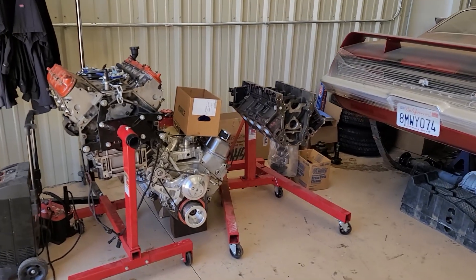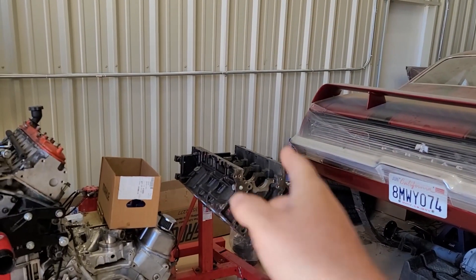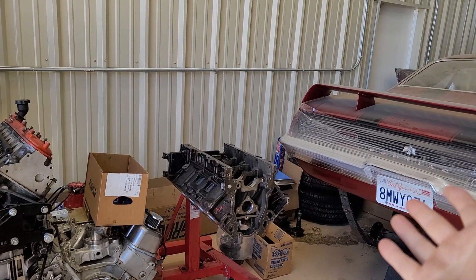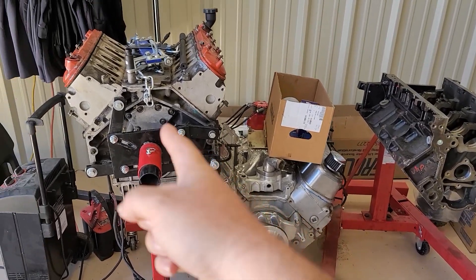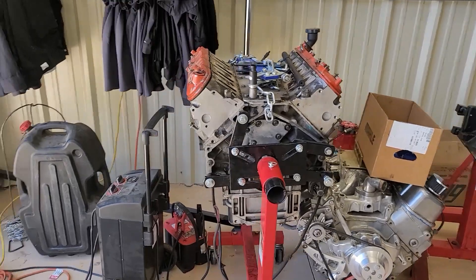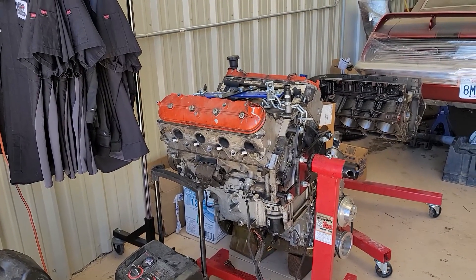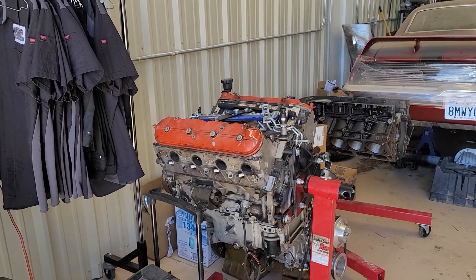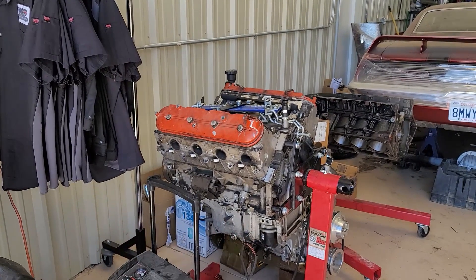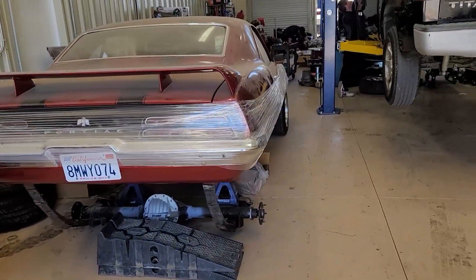Just a little update here at the shop: we got a couple of new motors. This one is for this Firebird — it's an LQ9 6.0 from a Cadillac Escalade. This one is for an El Camino that's outside. And this one is for my Mustang — it's an all-aluminum 6.0 out of a GTO. We're going to freshen that up, put it together, add some boost, and shoot for over a thousand horsepower — might split the block, but we'll see what we can do.